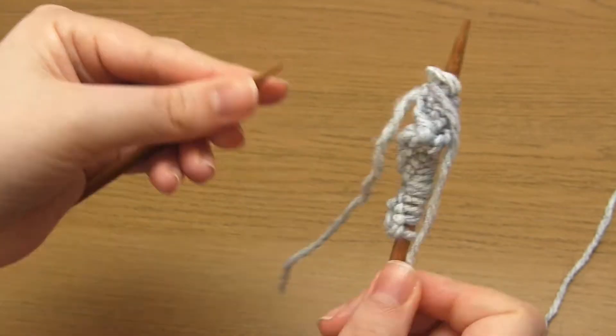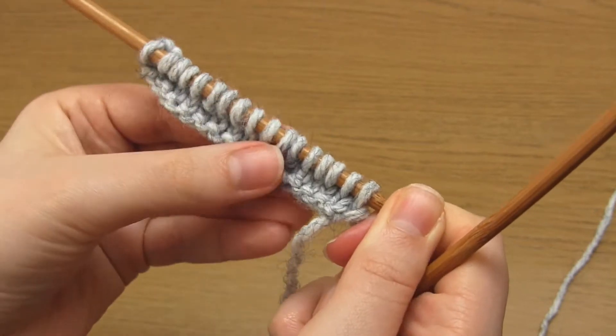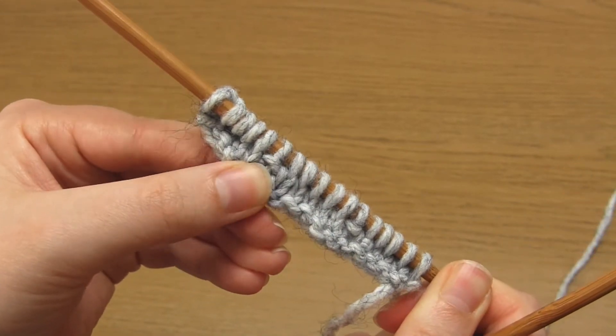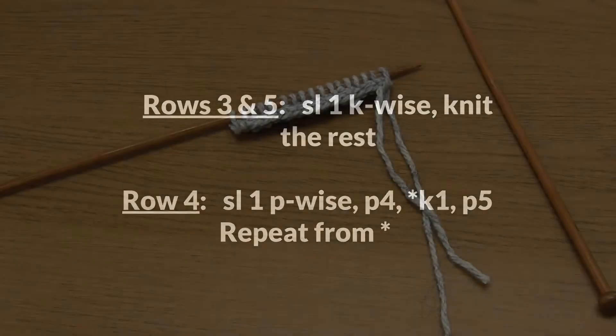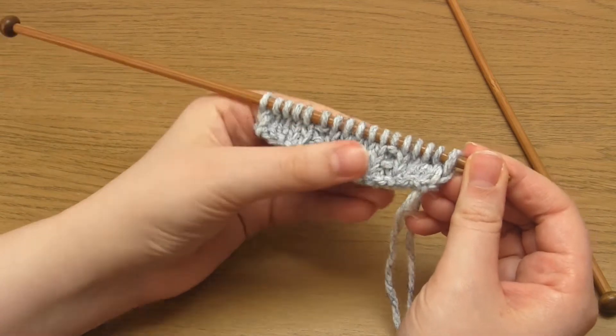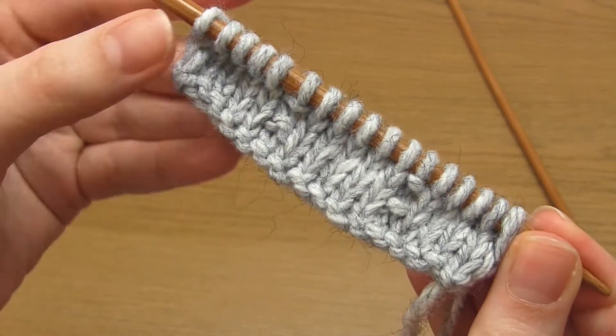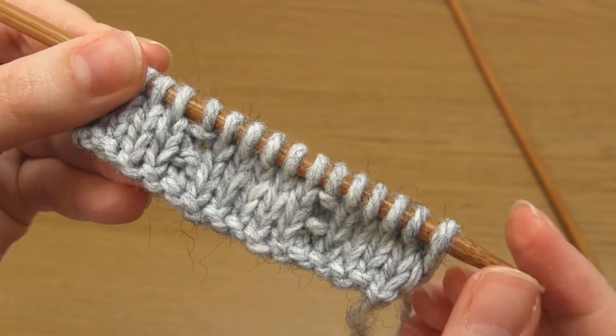Rows three and five are the same as row one, and row four is the same as row two, so I'm just going to put the pattern up on screen. After row four you'll see two vertical lines on the front of the stockinette stitch, and each of those vertical lines has two purl bumps inside them. These will come in handy a bit later on.